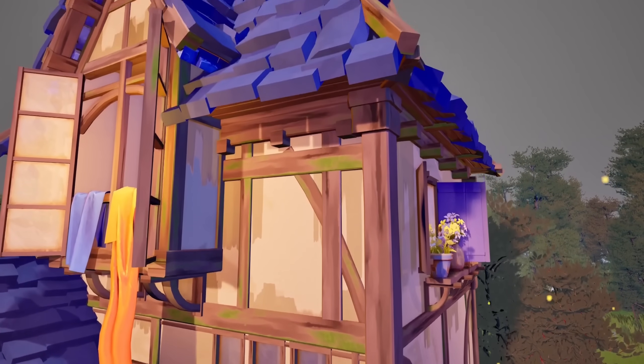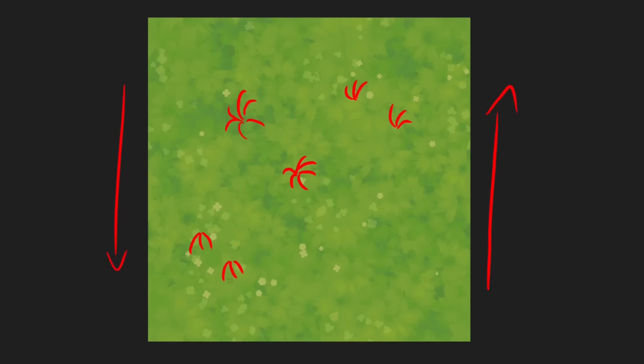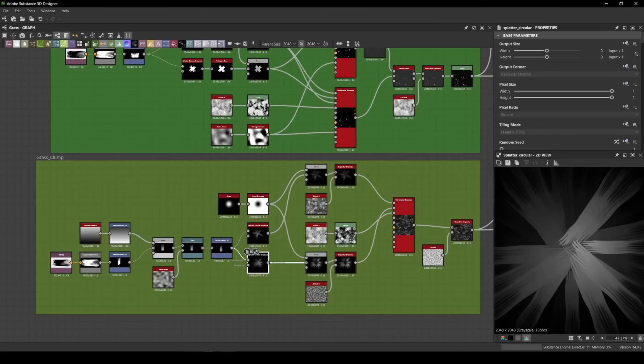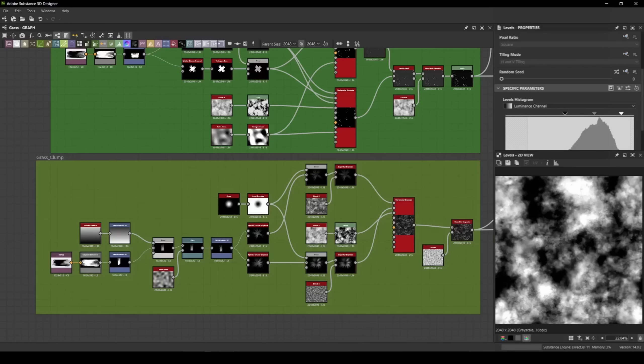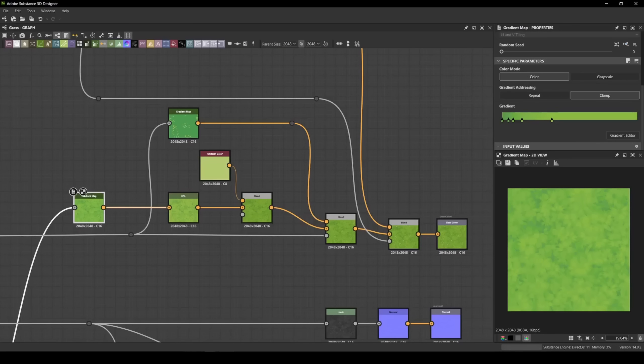In Substance Designer I created the majority of tileable textures: grass, dirt, plaster, and wood. The most fun was the terrain grass — the focus was making it look natural and non-unidirectional, looking good from any angle. I started with a brush stroke created in Krita as a stylized grass strand, added noise to make it more natural, then used a splatter circular node to make grass clumps. Using a tile sampler I placed clumps everywhere, using a cloud noise node for a more organized scale and look, then added a slope blur node to enhance the brush-stroke-like texture.